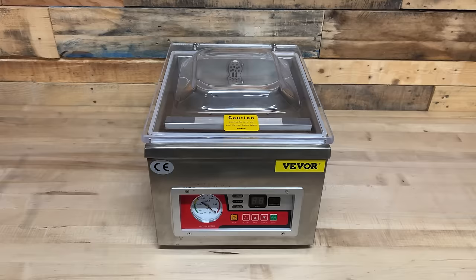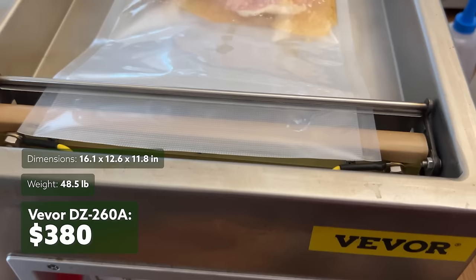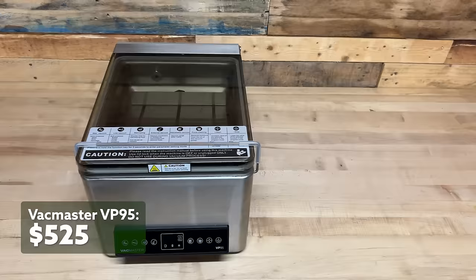As we move into the chamber vacuum sealers, you'll notice a price and a size jump. The Vever DZ-260A is by far the least expensive of this bunch, selling for $380. It weighs almost 49 pounds and measures 16 inches by 12.5 inches by right around 12 inches tall. The VacMaster VP95 is next and is currently selling for $525. It weighs almost 43 pounds and measures 11 inches by 16 inches by about 9 inches tall.